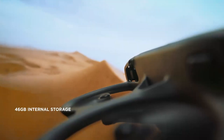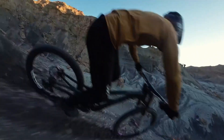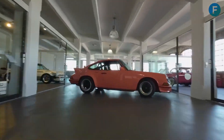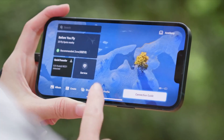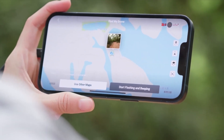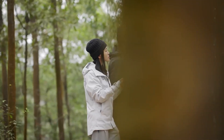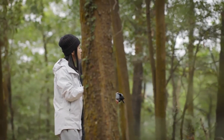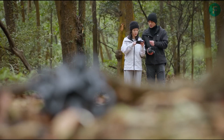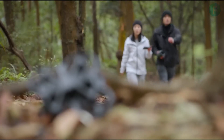Another area where people expect DJI to improve is stabilization, and this is very important for an FPV drone because it often flies in quick, sharp movements. The Avatar 2 came with Rocksteady and Horizon Steady, which both worked well, but the Avatar 3 could go beyond that. Rumors suggest stronger electronic image stabilization and maybe even a small mechanical gimbal. If true, this would mean even smoother footage during sharp turns, fast dives, or sudden changes in direction, helping pilots capture professional-level footage without worrying about shaky results.